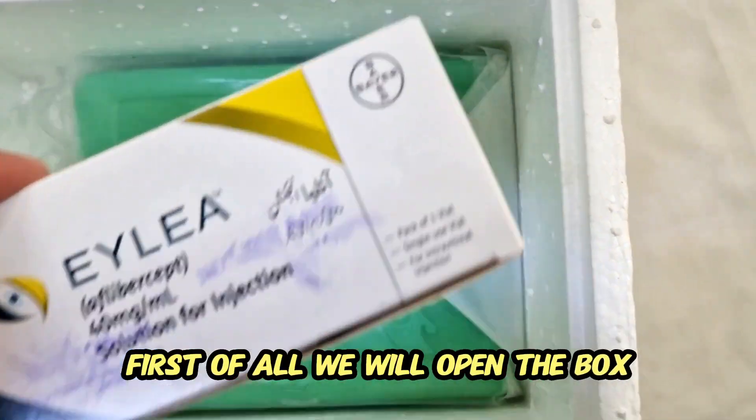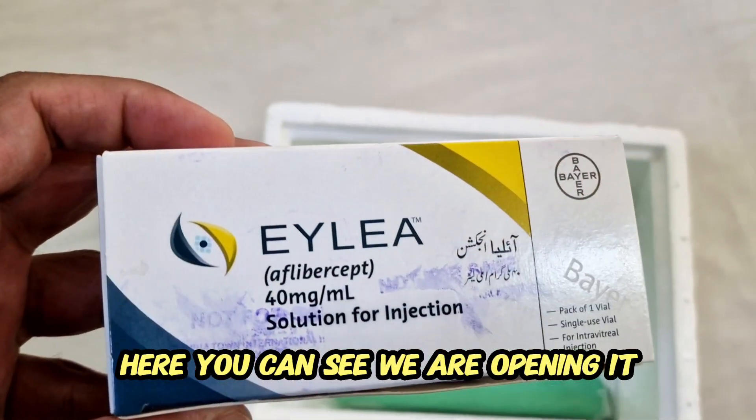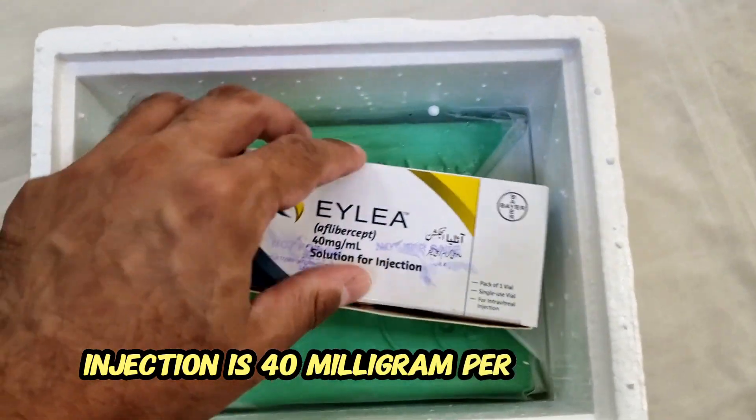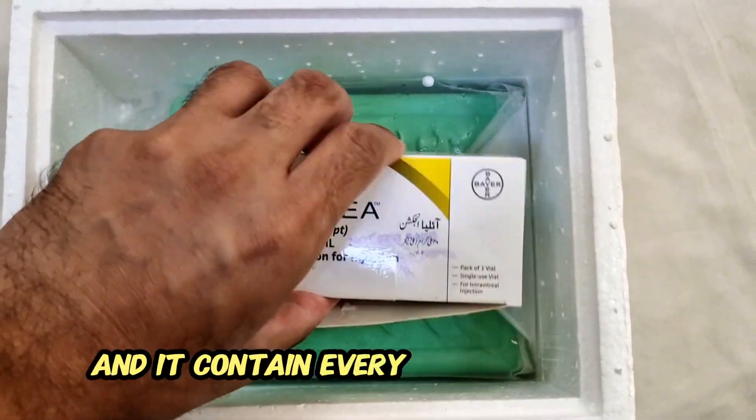First of all we will open the box. Here you can see we are opening it. This box contains Eylea injection. It is 40 mg per millilitre and it contains aflibercept salt.